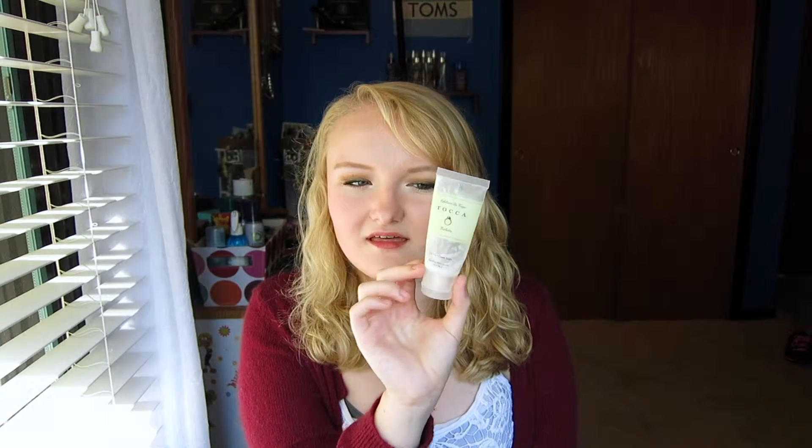Next up — I gave Birchbox one final shot in September, and this came in that box: the Taka Toka Giolita Pink Tulip and Green Apple Nourishing Body Scrub. This was nice, but I just can't justify paying that much for a body scrub when I could get the Soap & Glory Scrub of Your Life, which is cheaper and combines a shower gel and body scrub in one. I like them equally in how they exfoliate, so I probably will not be repurchasing this.